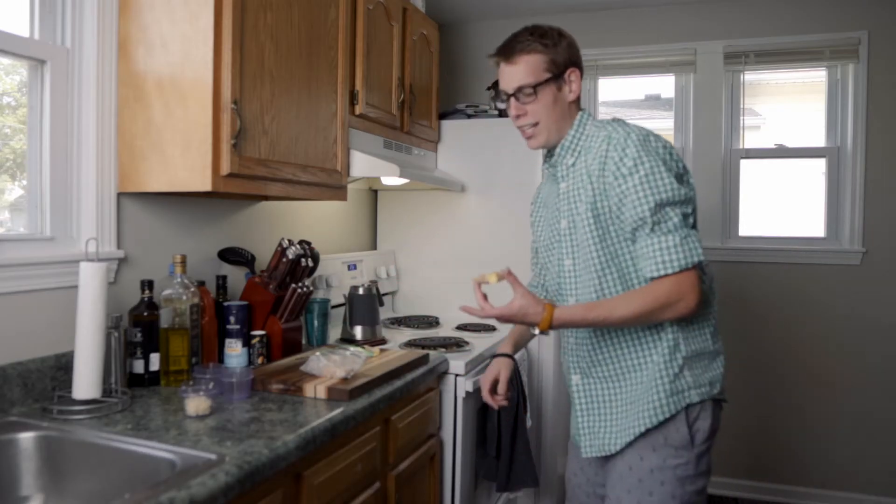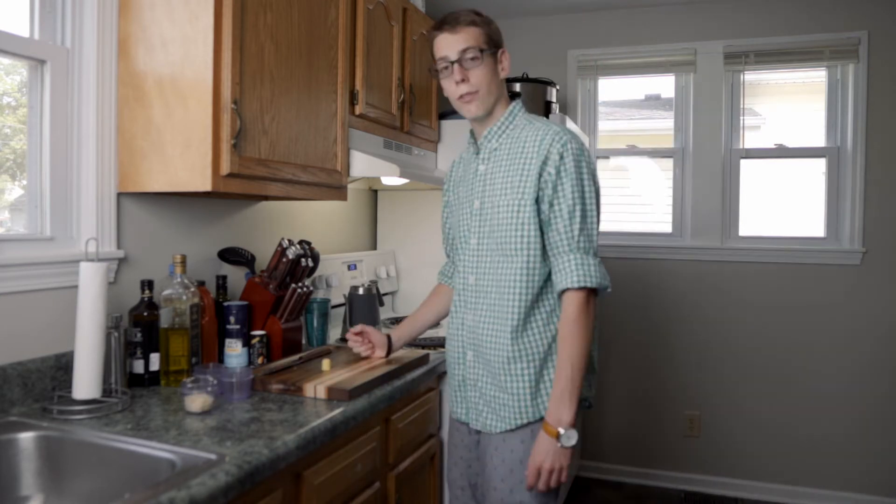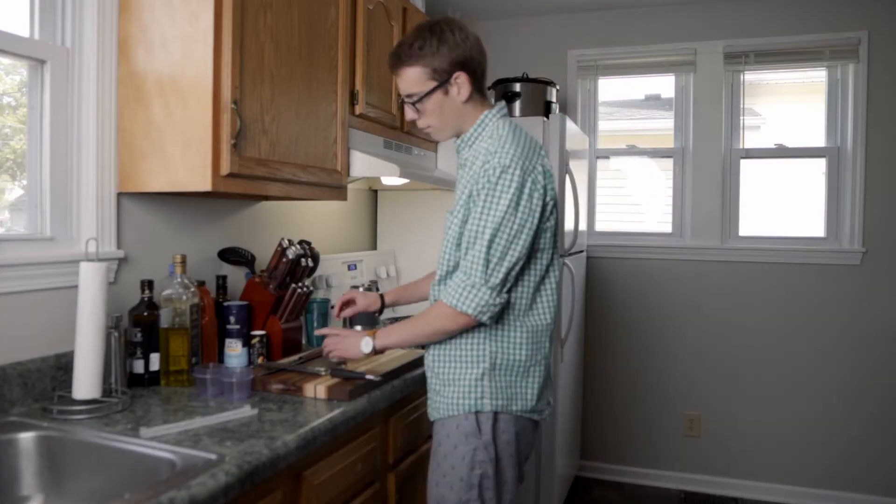Hey Ethan! Where's the ginger? Oh, it's in the freezer. Some of your ginger fell on the floor. You can use a planer — it's basically just a flat grater stick. One thing of ginger.